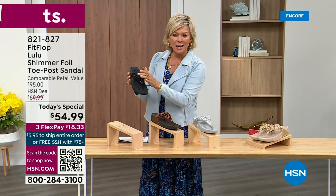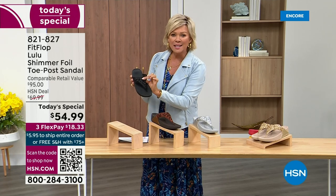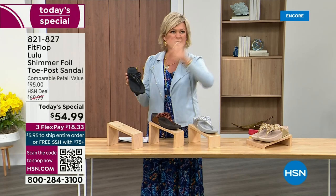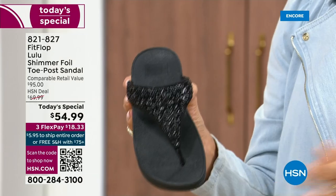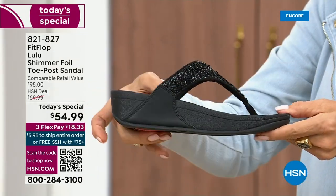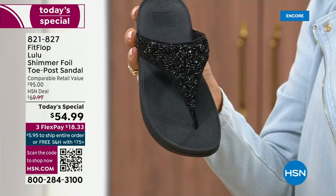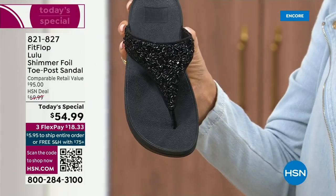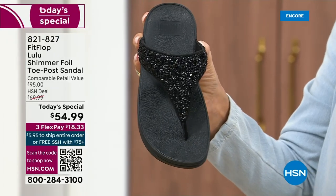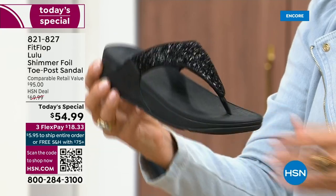Here's your black — the Lulu done with this beautiful shimmer foiling. It's so pretty, but it's not over the top. It's classy, it's elegant. The black sole with the black glitter — so this is one option and we do have all sizes. These are whole sizes only, five through eleven. If you go between sizes, we recommend going down that half size.